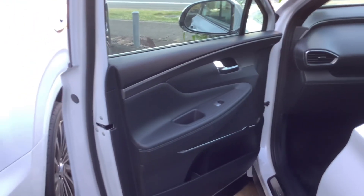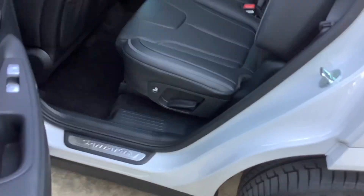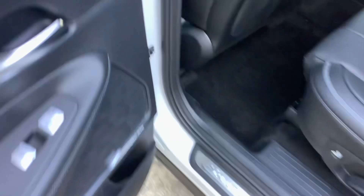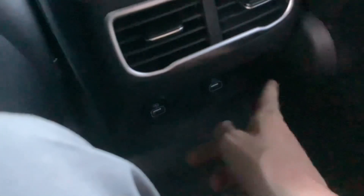Door card as you can see. A good amount of room in the back as you can see, two map pockets. USB charging ports to charge your devices fast.